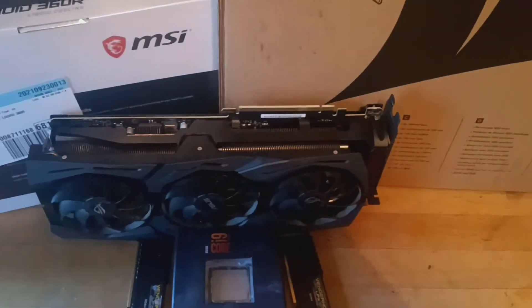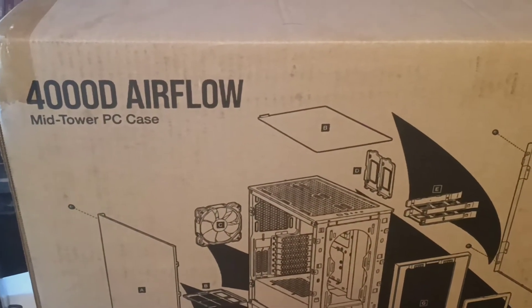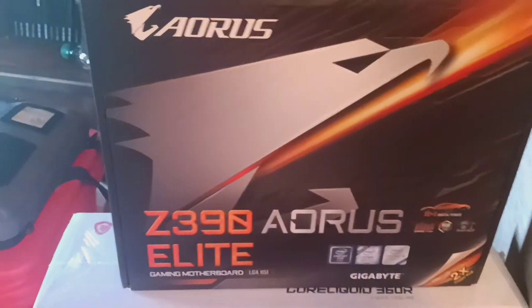Well, I'm starting my new build — well, my upgrade. I got my 9900K, I've still got my 2080 Ti, just bought me a new Corsair case, and then I got me a new motherboard.